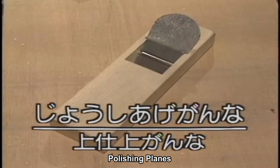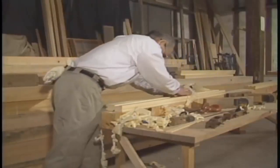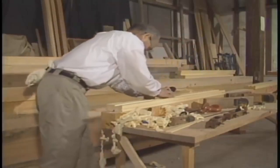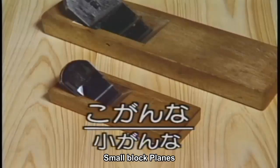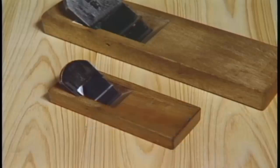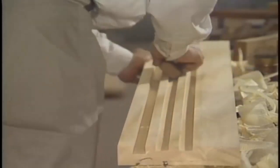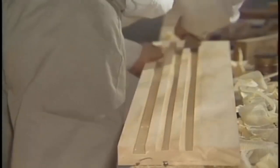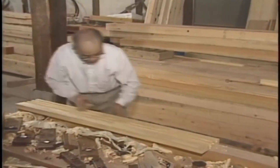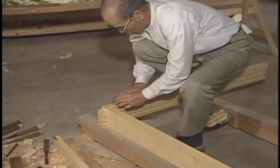After the polishing plane is used, a small block plane is a kind of smoothing plane used to chamfer lintels and sills and for fine planing after joints have been joined.